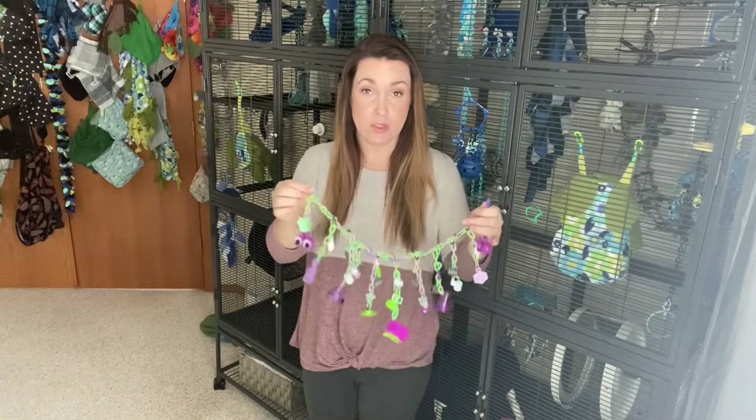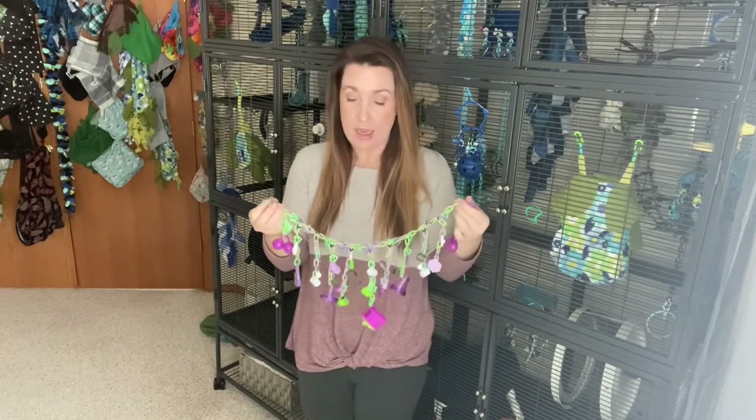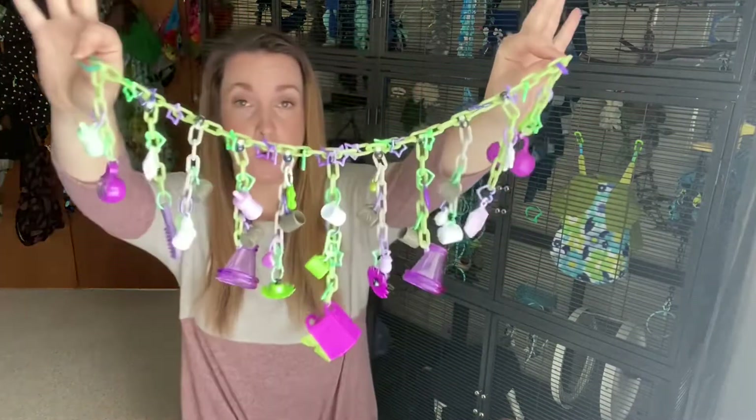Hi everyone, welcome to Sugar Letter Diaries. I'm Kimberly. Today I just wanted to show you a simple toy that I made that you guys might want to make. You really don't need very many supplies for this toy and it's a fun, simple, pretty toy.